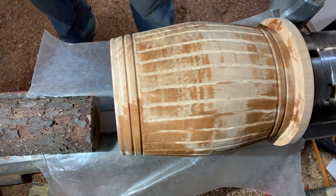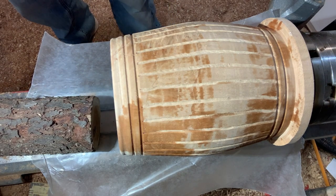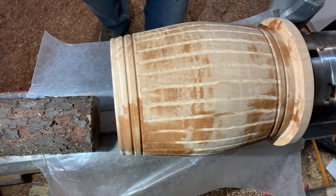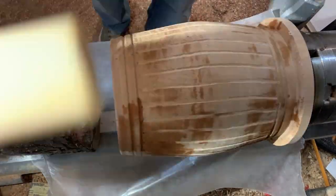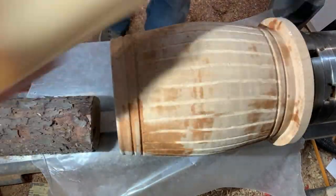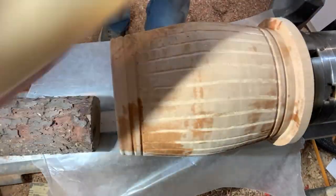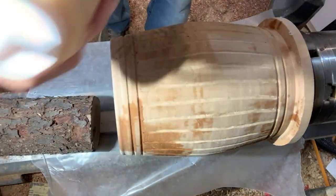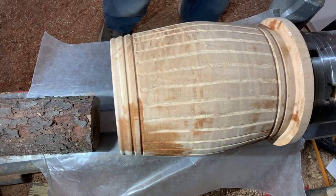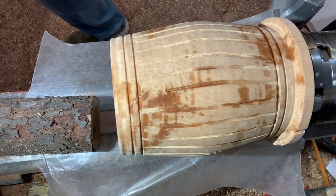Now I'll put the lid back on my rubbing alcohol while that's drying. I've got some mixture of shine juice. Denatured alcohol and boiled linseed oil — there are shine juice recipes all over the place, but that's what I'll use here on this one. We're going to see how that does. Get another towel — we'll let that dry and make sure there's no wet spots on there.